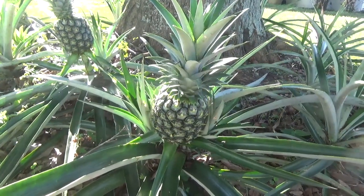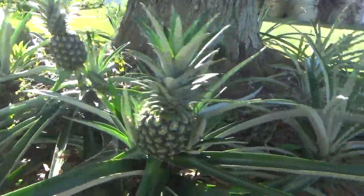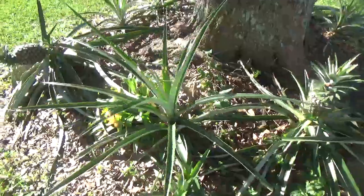Hello everybody, I hope you are doing good. Today I wanted to show you how to grow these beautiful pineapples. I have about 20 or 30 all over the property. I usually plant them around these big trees to save space.